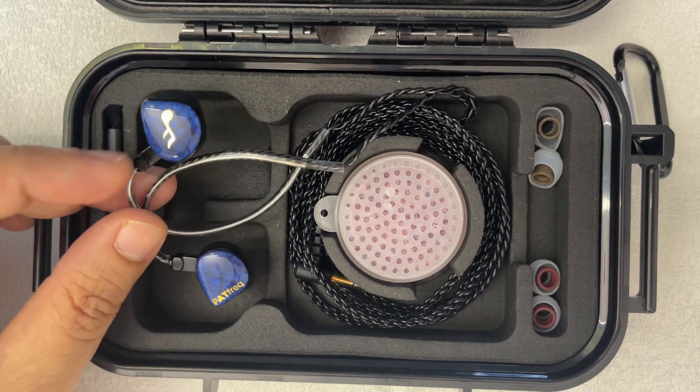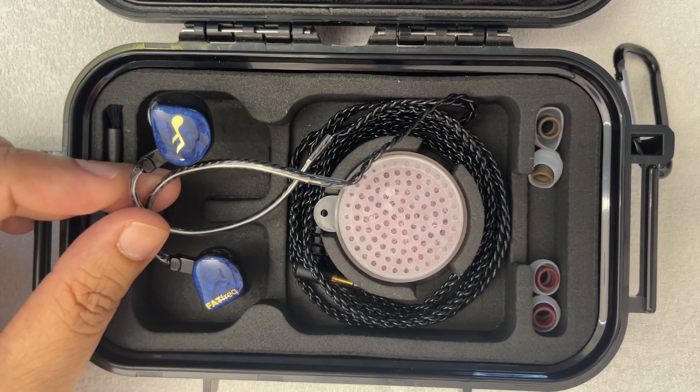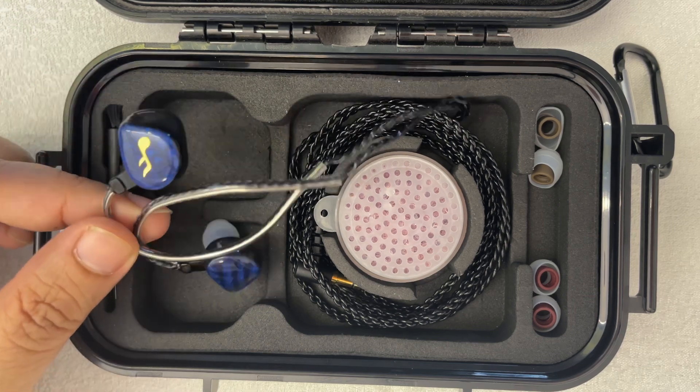Hi everyone, Sajid Amit here and welcome to my review of the FatFreq Maestro Mini — or rather Fat Freak Maestro Mini for short.